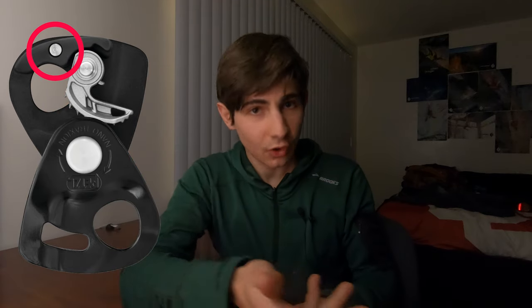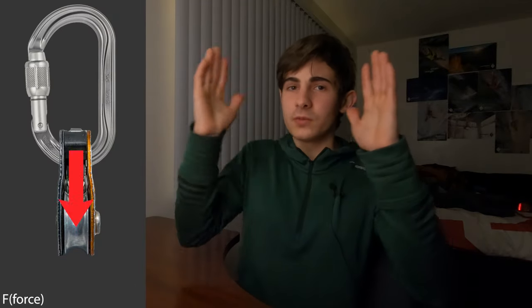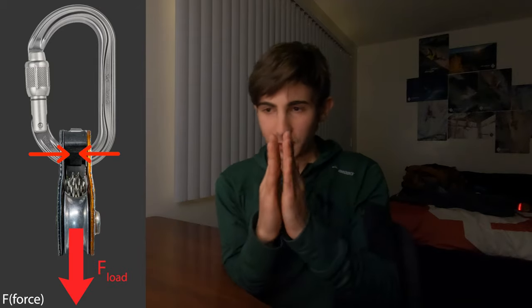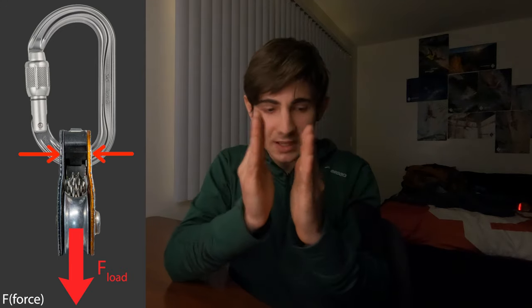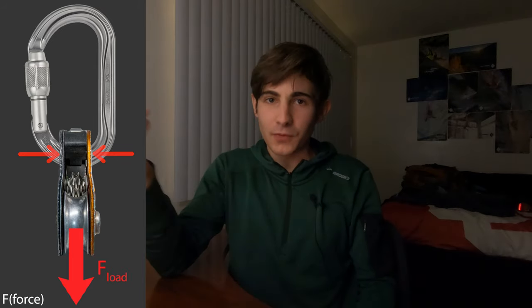I also want to talk about what the applications of a progress capture device with a pulley but no lockout actually are. In my last video I talked about how there's a pin on the new nano traction, just like the old one — you'd think that's the point the lever pivots around, but I was wrong. I've since figured out why Petzl put the pin on the new one even though there's no lockout: it's for structural support. When the device is loaded, the two plates want to come together. The oval carabiner pushes the plates together, and the pin prevents them from going in too close and pinching your rope, which would render the device useless.